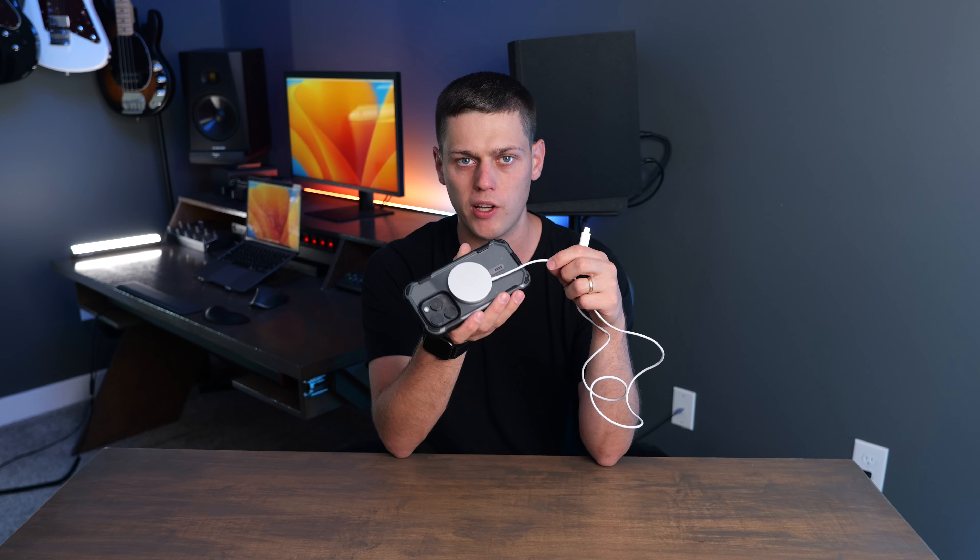Apple does recommend buying a 20 watt charging block to go with this to get maximum power. You do notice that this one only measures about 3.3 feet long, so it's not a super long charger. It matches the Apple devices perfectly because it is a first-party Apple accessory.